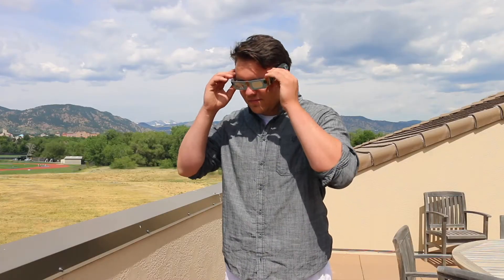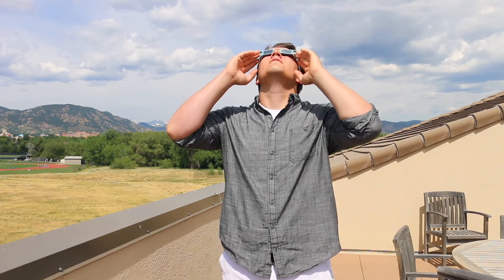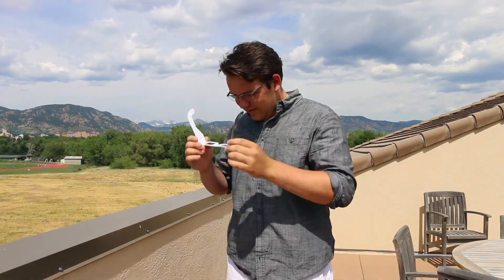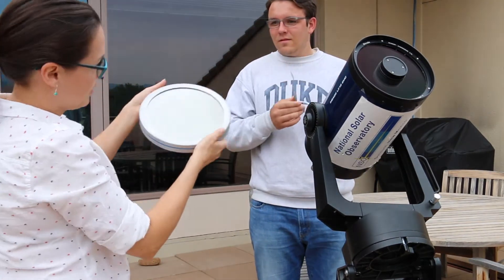Remember, the solar filter should be in good condition and good quality, and they should fit your telescope. Any stray light could cause serious damage to your eyes. Make sure you have a plan for small children on eclipse day as well. You can go outside today with your solar viewing glasses and practice with them. Put them on first, then look up at the sun, and remember to look away from the sun before you take them off. Remember that solar filters should always be on the front end of your instrument. It's not safe to put on solar viewing glasses and look through an unfiltered telescope.